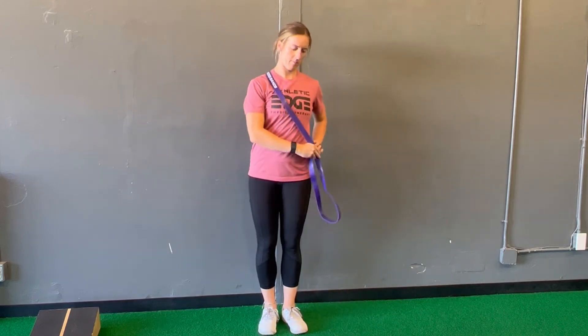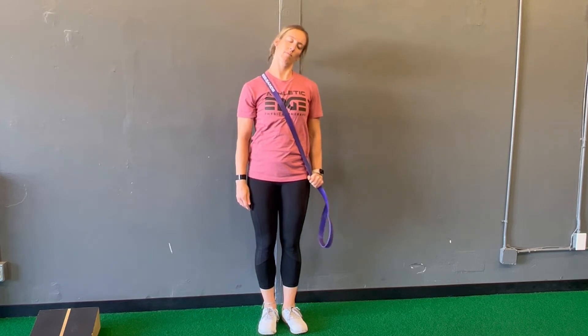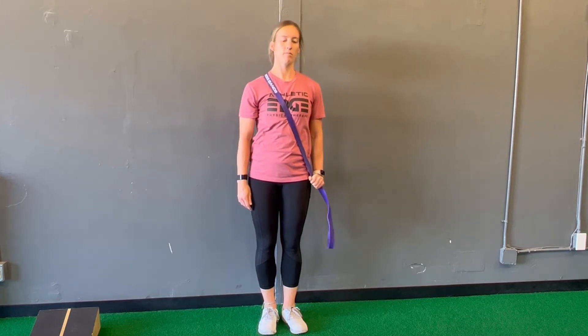Begin this exercise with a heavy resistance band or a stretch strap. If you do not have one of those, you can use something like a dog leash or a belt to help pin that shoulder down.